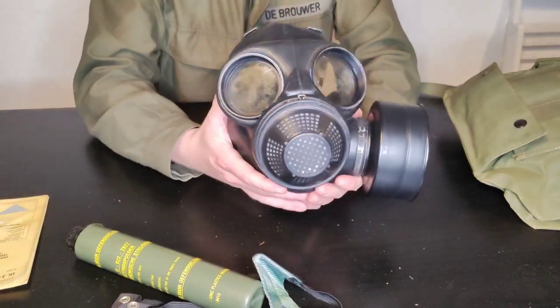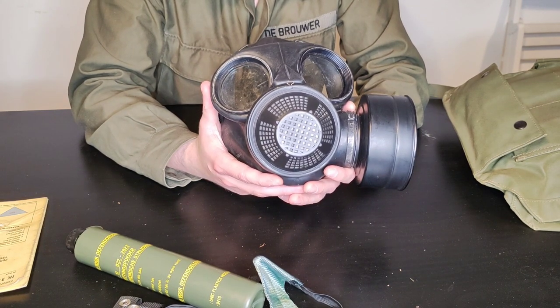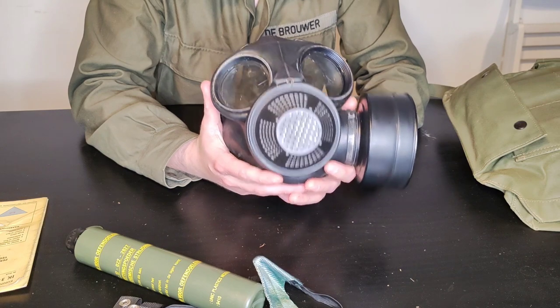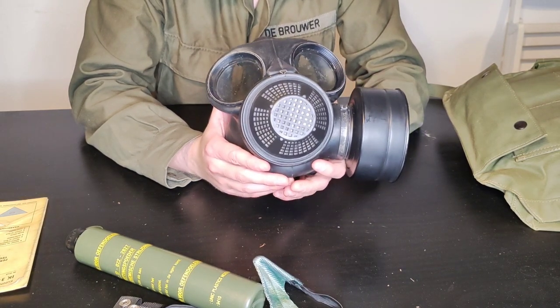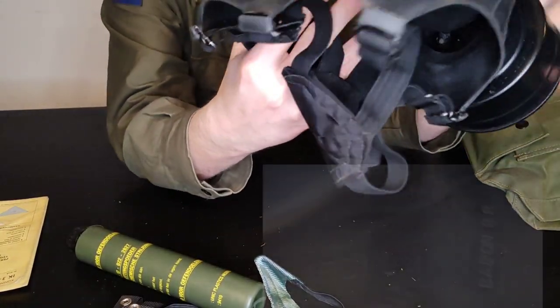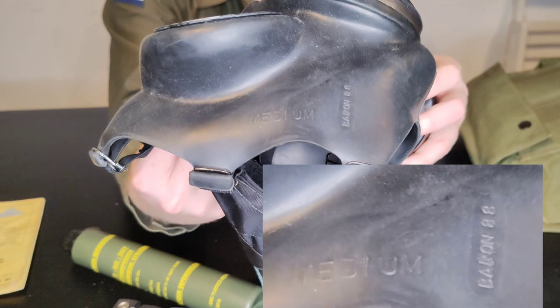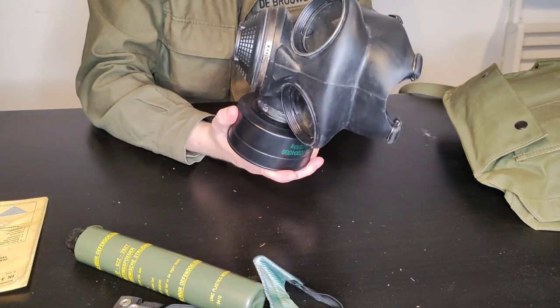The C3 was adopted to replace the Model K gas mask in the 1980s. It is a Canadian design, so both the bag and the respirator are of Canadian origin. This particular example was made by the Baron Rubber Company — it is a medium size and was produced in 1988.